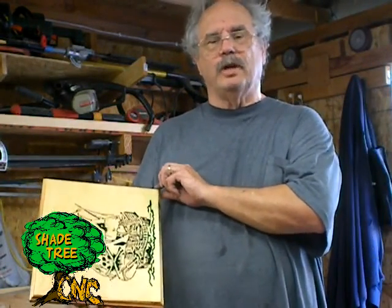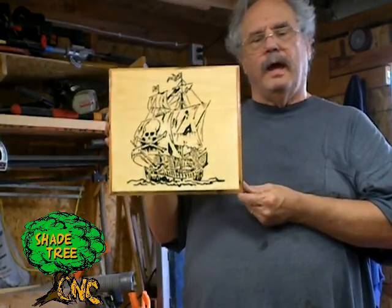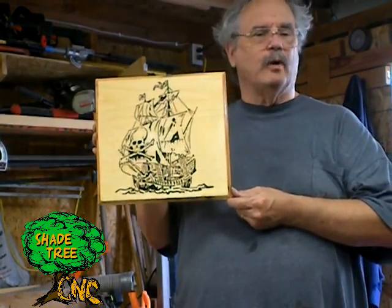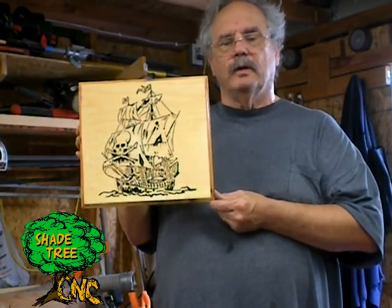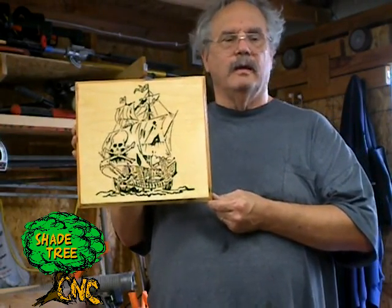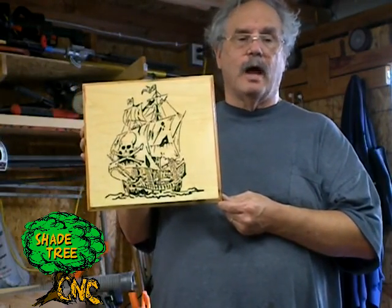Hi guys, Rich Moeller here from the Shade Tree CNC. This week we're going to do a V-Carve using F-Engrave from Scorchworks.com. It's really easy software and it's free, so let me show you how it works.